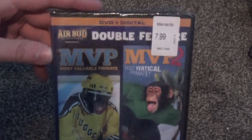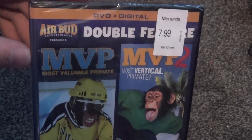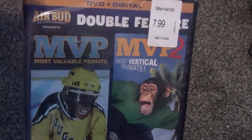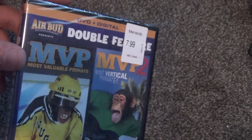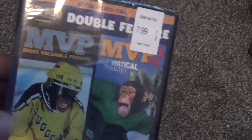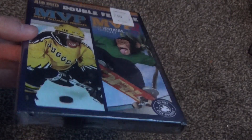Hey everyone, in this video I'm going to do an unboxing of MVP This Double Feature — that's Most Valuable Primate and then MVP 2: Most Vertical Primate. I watched these videos when I was a little kid and sort of kind of liked them; they weren't like the greatest thing ever.